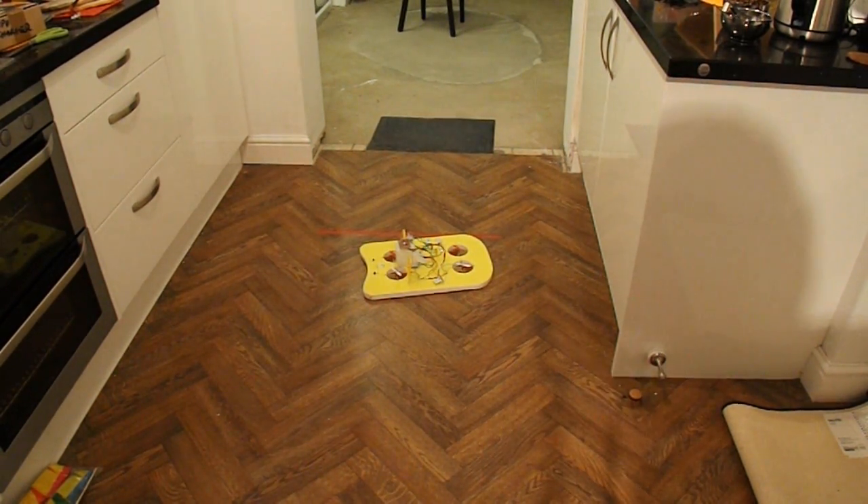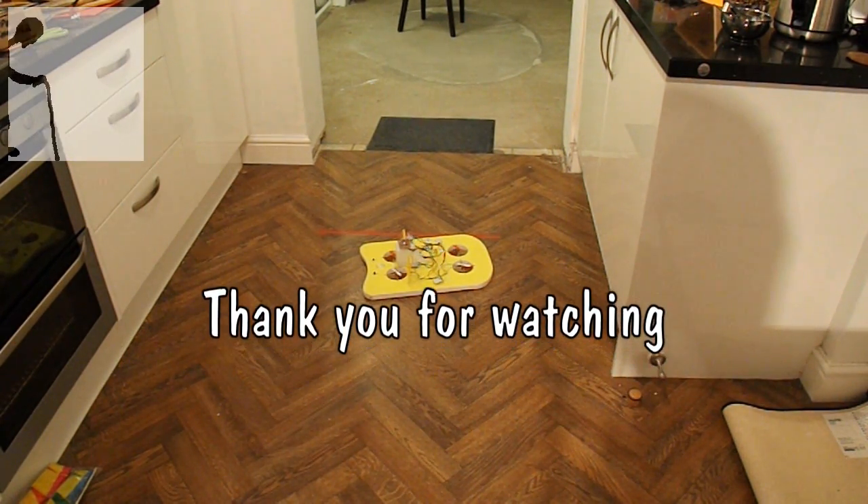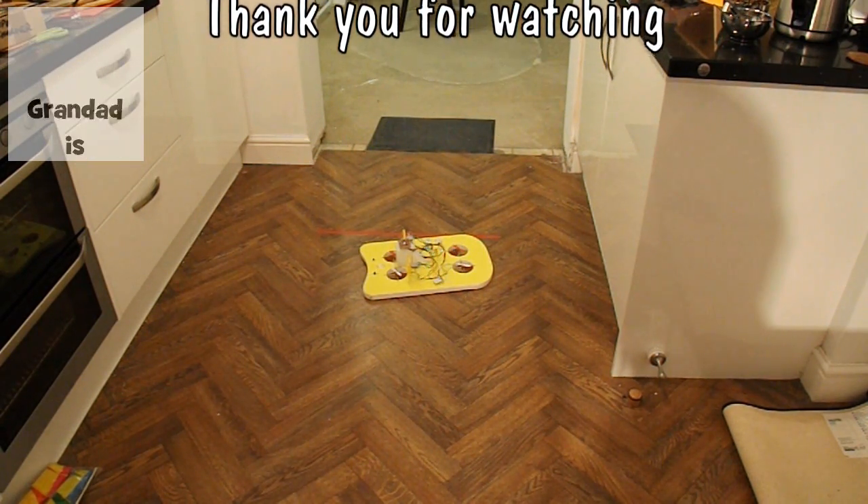That's not bad — that was about four or five metres. Not too bad. Probably get me across a boating lake if I really wanted to try it.